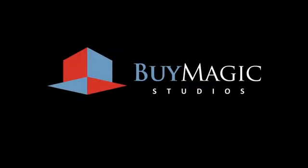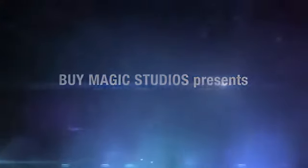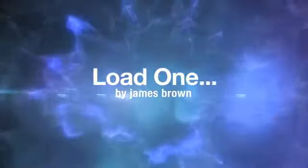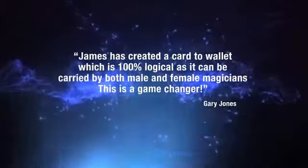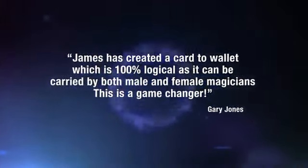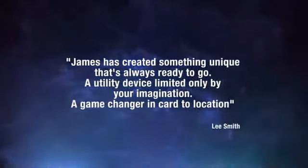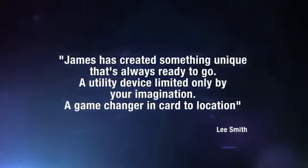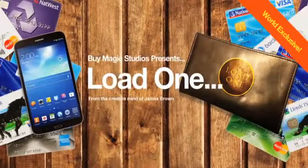This video is brought to you by J.R.I.L.A. Now you can perform card to wallet any time, any place, and have it look completely natural.